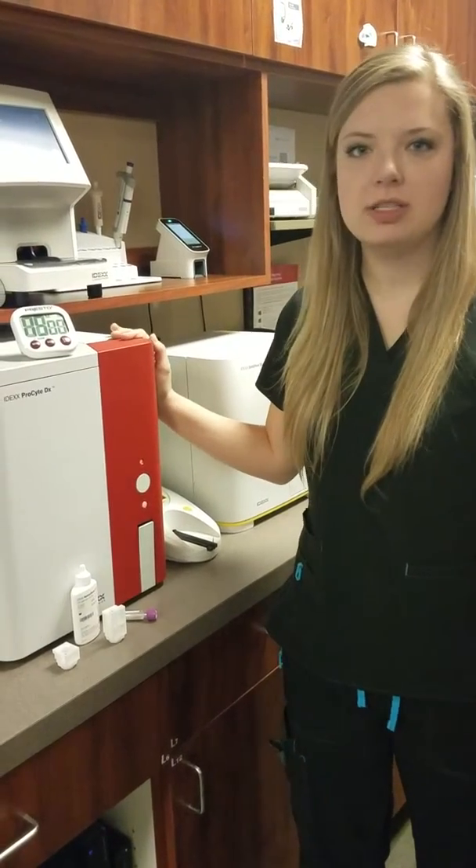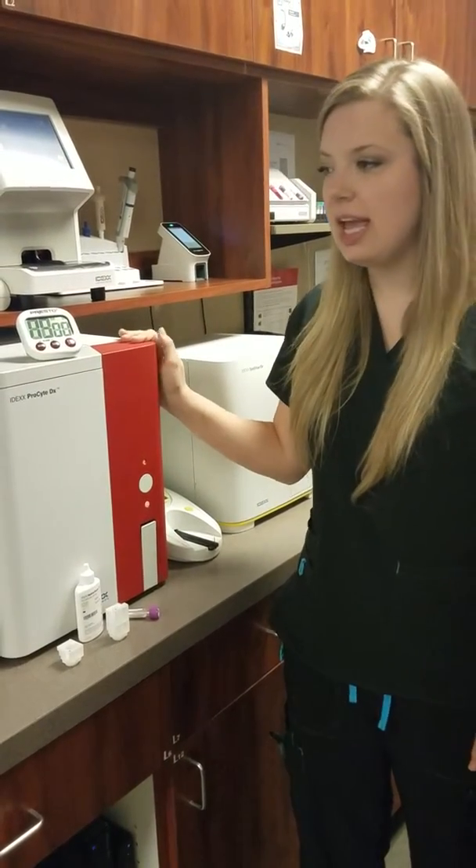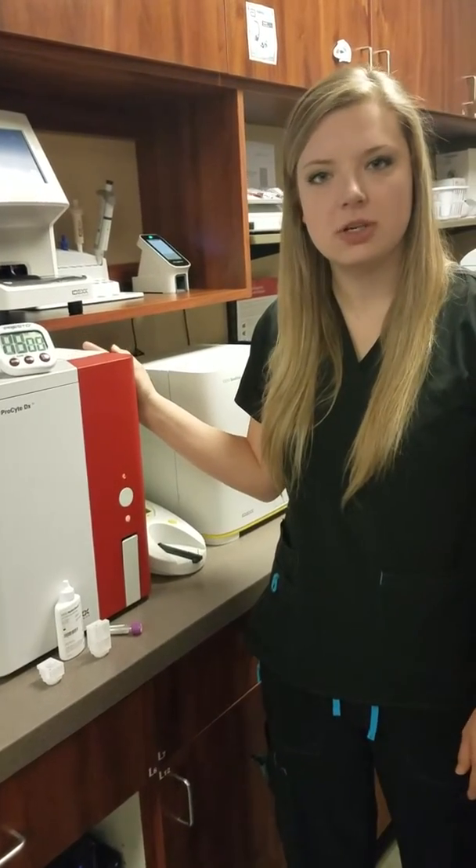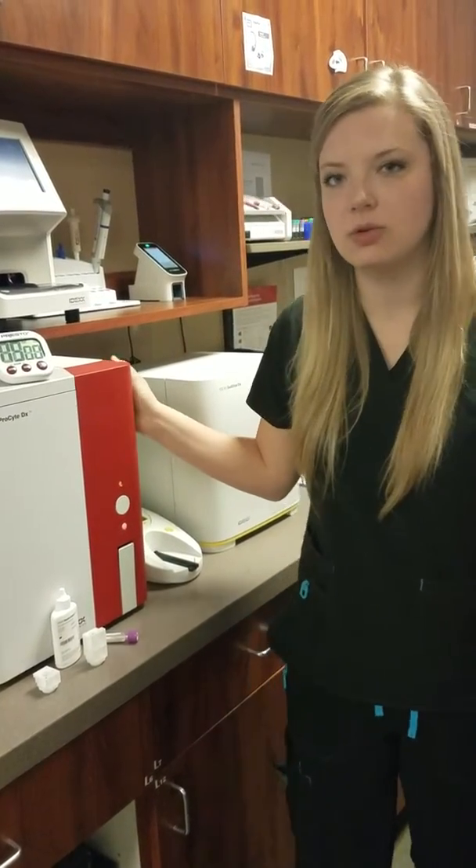This is our ProSite machine. We run all of our CVCs on this machine, and we are going to do a monthly rinse and a quality control to make sure that our machine is functioning properly and that we get accurate results.